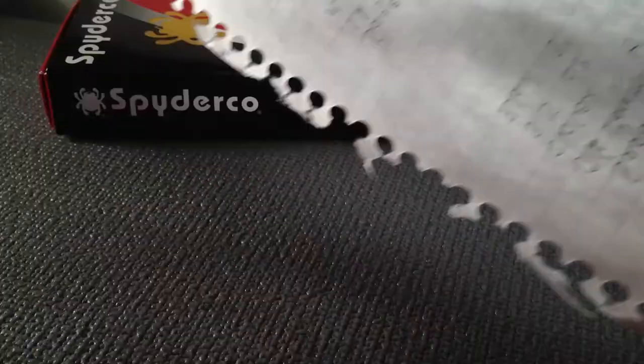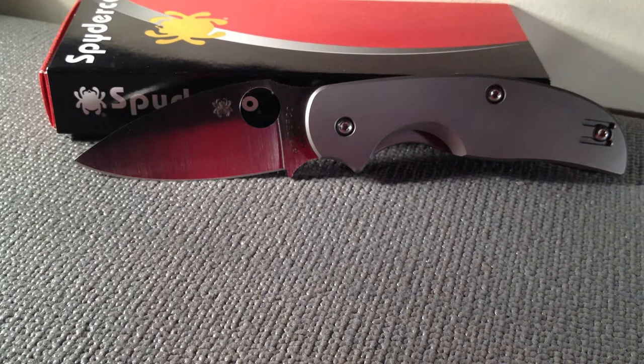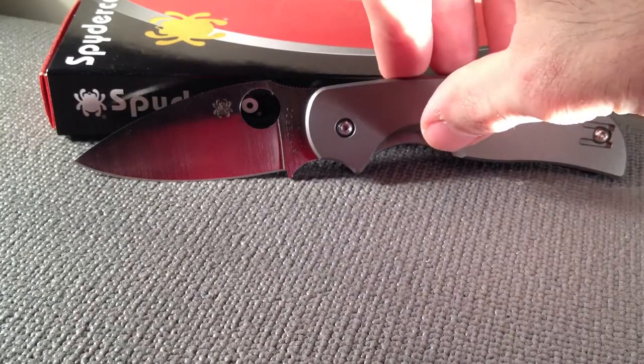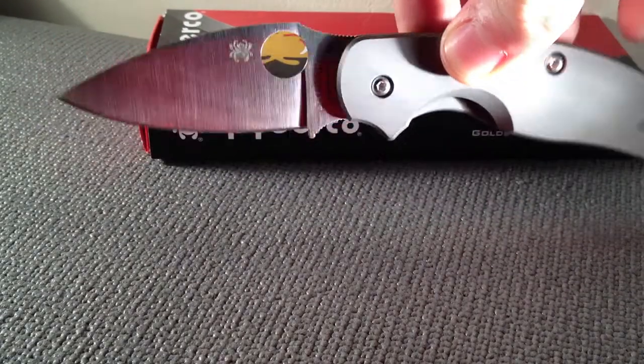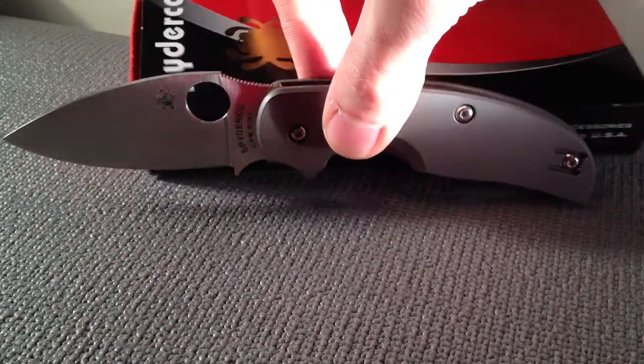There's no effort in that — the paper's getting a clean cut, it's not a fibrous cut. The finger hole is a half inch, the blade itself is a three inch blade. I think the whole knife weighs 3.5 ounces. The overall length of the knife is seven inches with the open blade and just four inches with the closed blade.